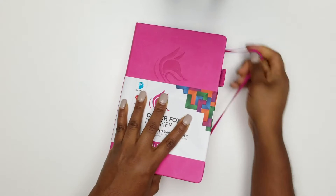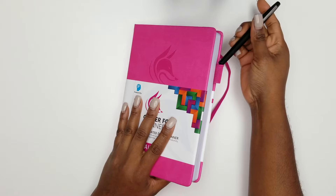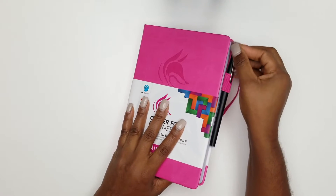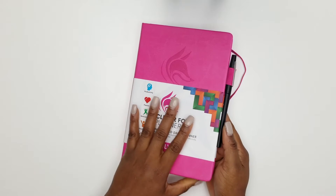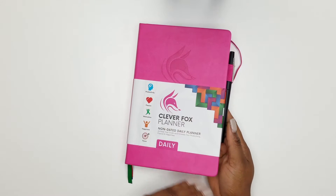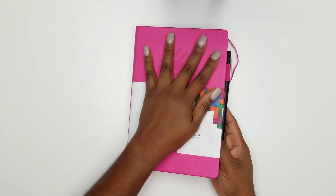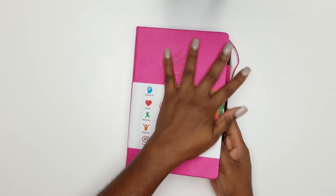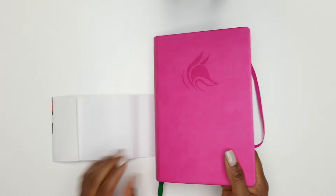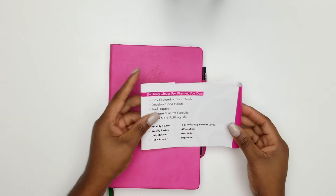It has a great pen loop on the side that fits pens beautifully, so you can have a pen specifically for this planner. The cover feels amazing — almost a leather feel, but it's not a leather planner.